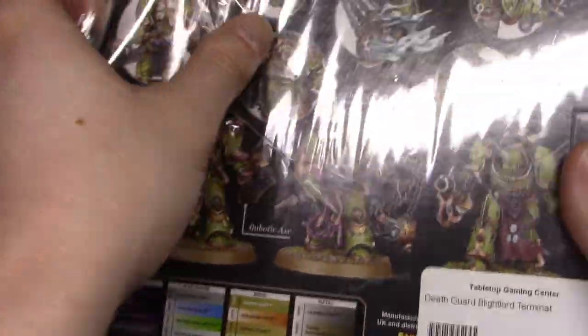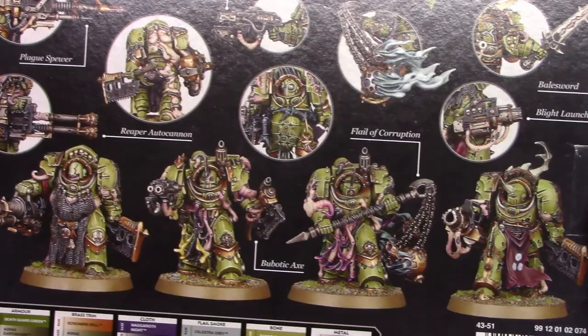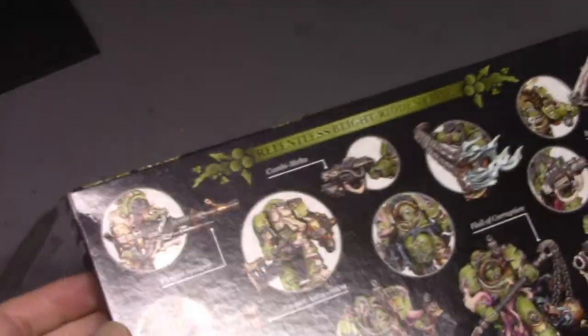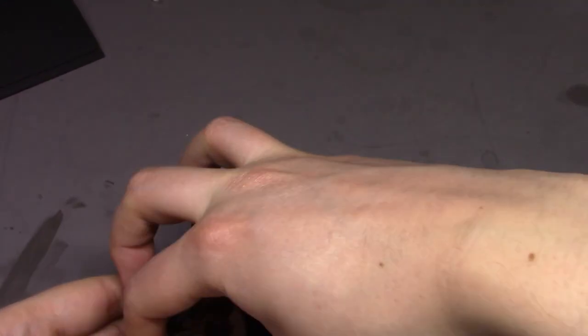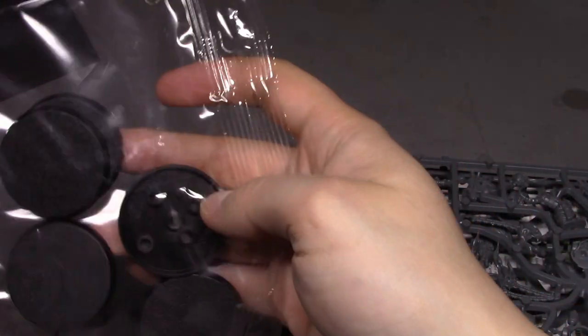These were $59.99 at my local hobby shop — I'm sure you can get them a little cheaper online. The back of the box looks pretty nice; I like the aesthetics on them, that's why I got them. I don't play but I did enjoy the aesthetics. This is actually a build review, not an unboxing — I apologize if I said otherwise.